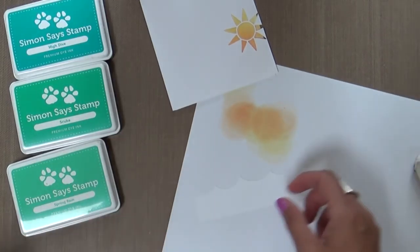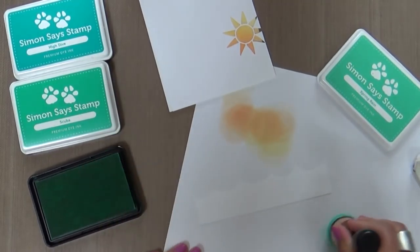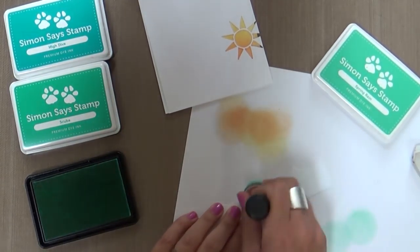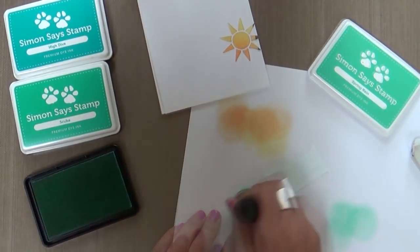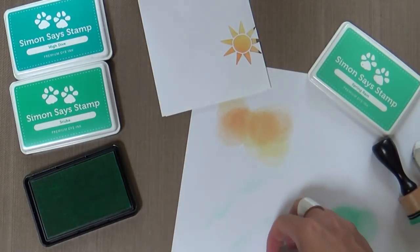We're going to add a little ink blending to these waves. Now you could just easily die cut your wave out of some blue cardstock, but that would be easy, and I never do things easy — I like to do things hard. So I'm doing a little Spring Rain ink blending. I love these colors; Spring Rain is just so gorgeous and it goes great with the sun color.